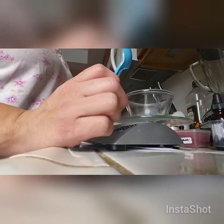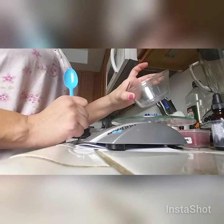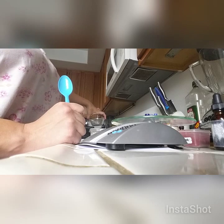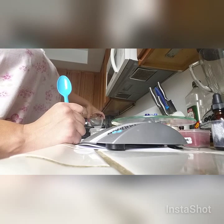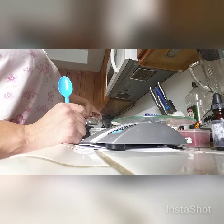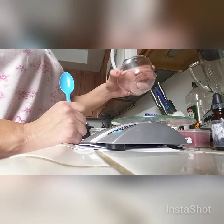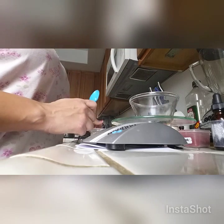Hi, we're doing a video on lip plumper. You've got your scale and your glass bowl that can go into a pot for double boiling. You'll put water into a pan and then put the glass bowl with your ingredients into that.